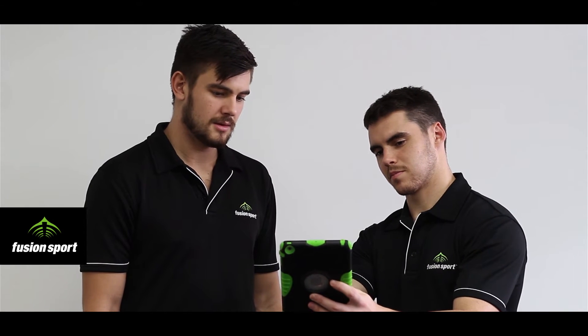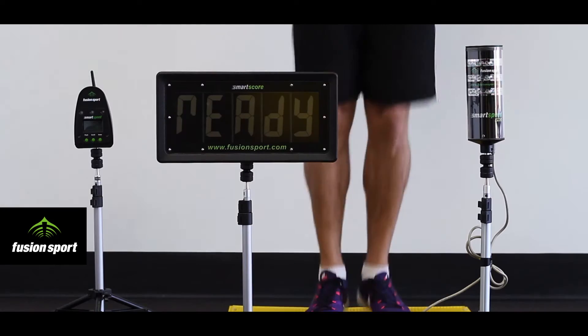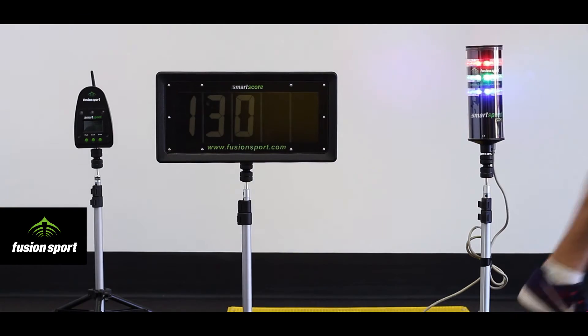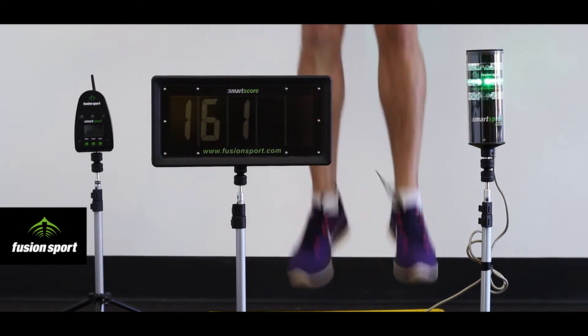Now that the athlete is jumping with an appropriate contact time, the next step is to ensure that they are applying maximum power to the jump while still maintaining the correct contact times. For this, we introduce secondary feedback.